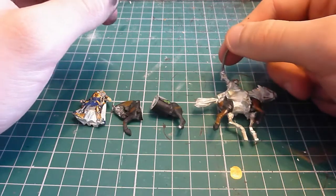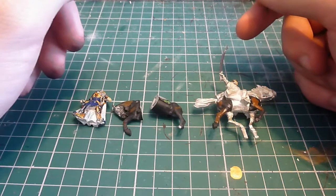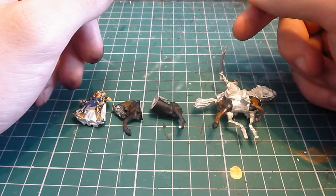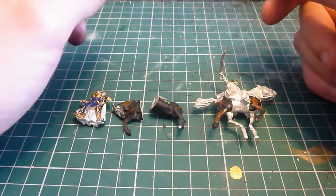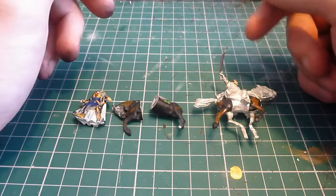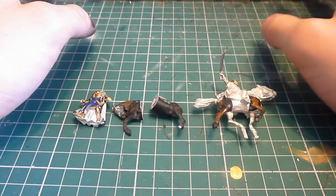As with the High Elf Stormcaller, I decided to take a bit of a break from painting a 500-point army, just get two conversions done that I wanted to do — I had all the pieces for them, didn't have to think too much about it — and just get on with it.